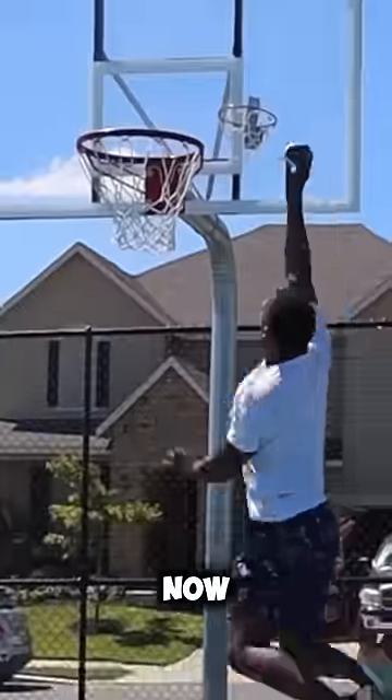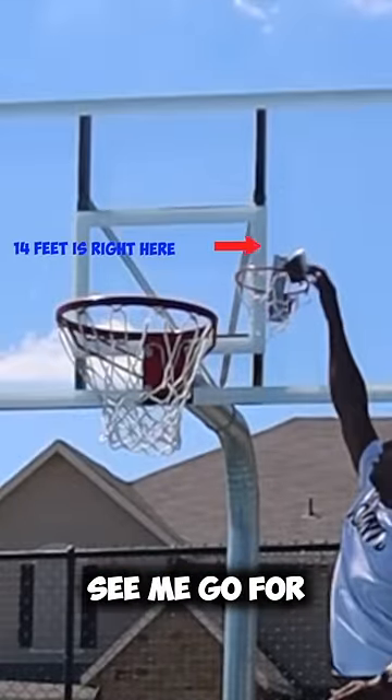Time to dunk it now. Let's go! I know this is impossible, but if y'all want to see me go for 14 feet, let me know.